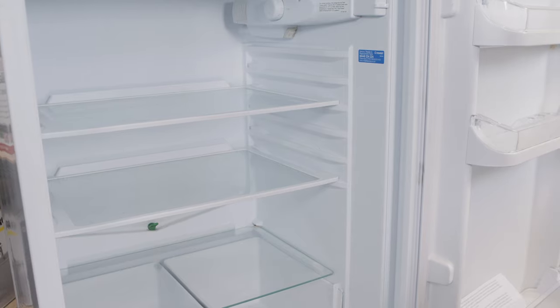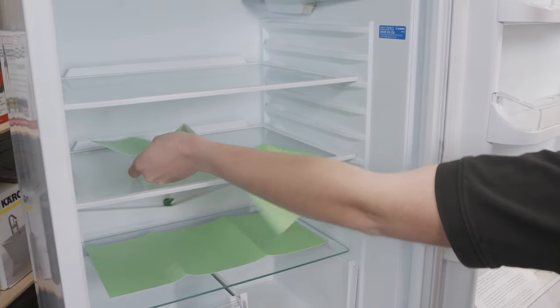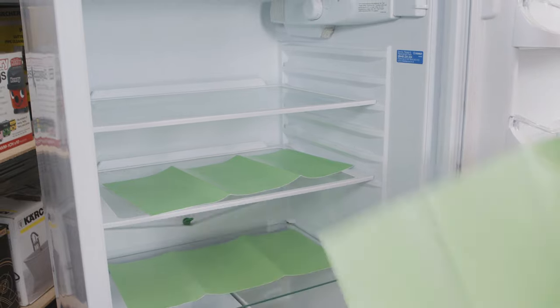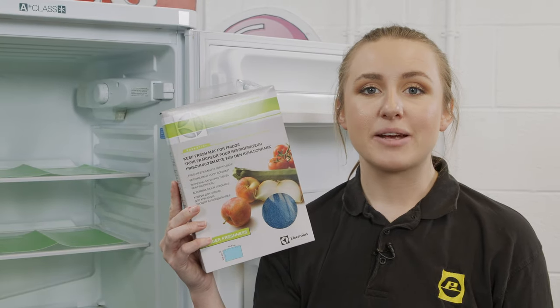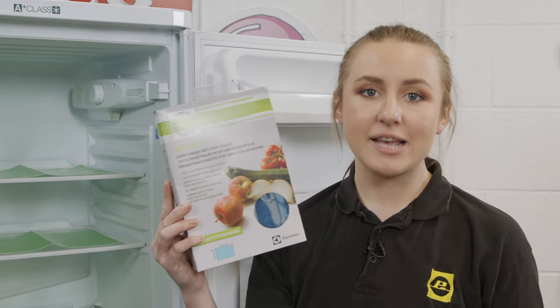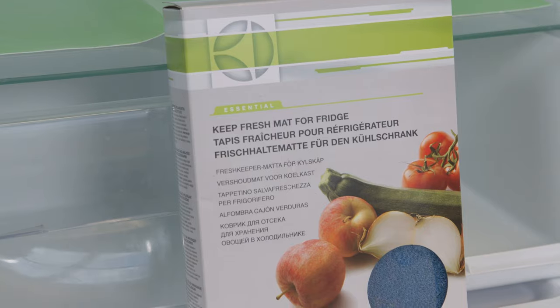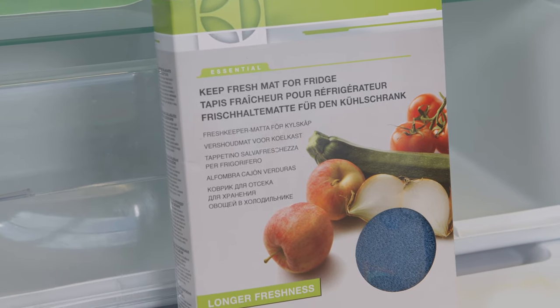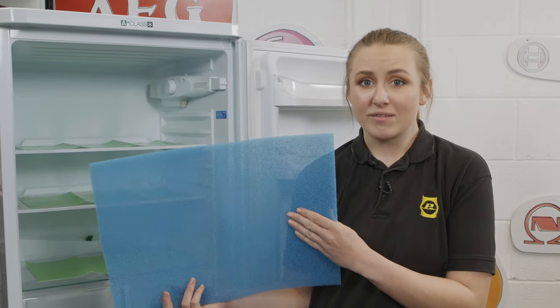Once your fridge's shelves and drawers are cleaned, we recommend taking a precautionary step to reduce future spillages and stains. The fridge drawer liner protection mat will do just the trick — simply place it onto the appropriate shelves, cutting it to fit if necessary. The mats will absorb moisture to keep your shelf clean and help preserve your fresh fruits and vegetables. There is also an anti-mold fridge mat, a similar accessory that keeps your fruits and vegetable compartments particularly protected by allowing air to circulate more freely, ensuring fresher vegetables for longer and preventing the build-up of mold and bad smells.